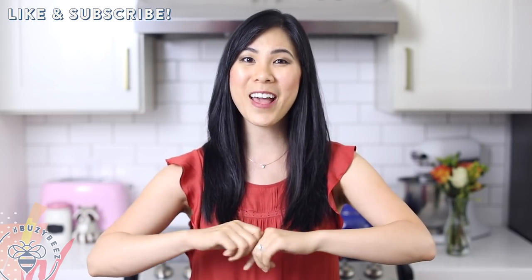If you guys want to see more fun back-to-school recipe ideas, be sure to follow me here. Click on that subscribe button below and we'll go ahead and get started with our first bento box, which is Vietnamese inspired.